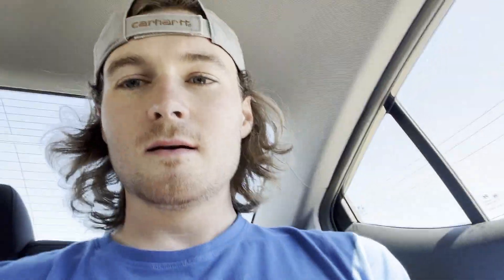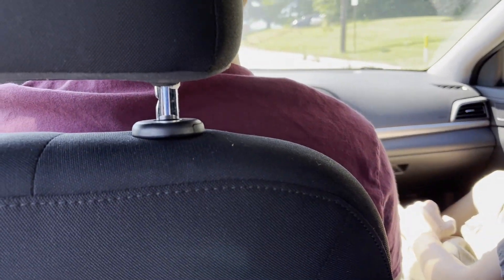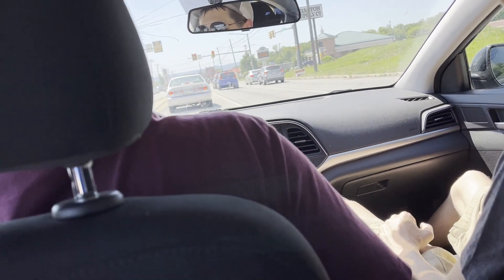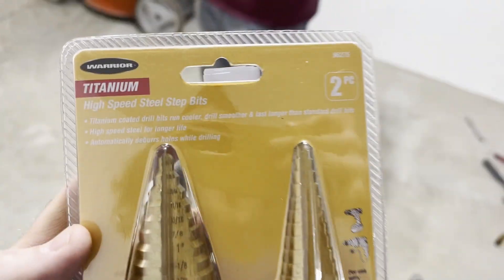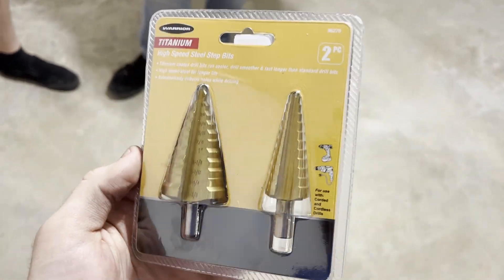We're in the car heading to Harbor Freight — the hole in the firewall is not big enough for the little lip on this master cylinder, and I just don't have the right tool to open that hole up, so I'm going to find a hole saw that's the right size. Peep the rental car while mine's in the body shop — somebody wrecked Matt's car. Our trip to Harbor Freight was successful. These go up to the perfect size I need — one and three eighths — so I'm going to use these to remount the hole.